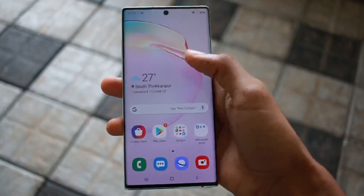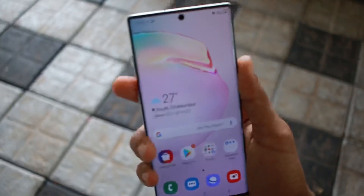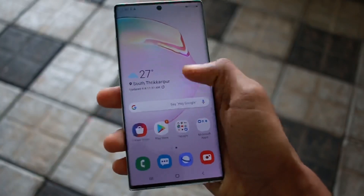The phone is a little large but I can hold it comfortably with my palm. One drawback is that it is difficult to reach the control panel with my thumb due to the long display, but I will adjust to it.